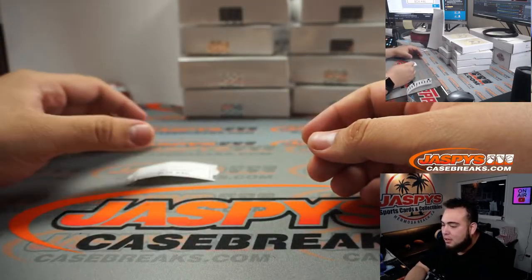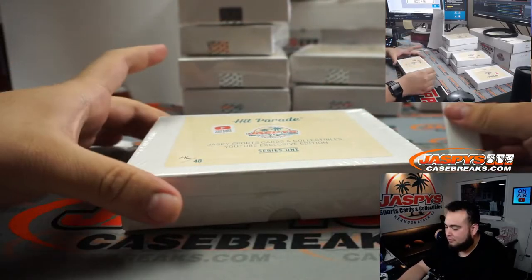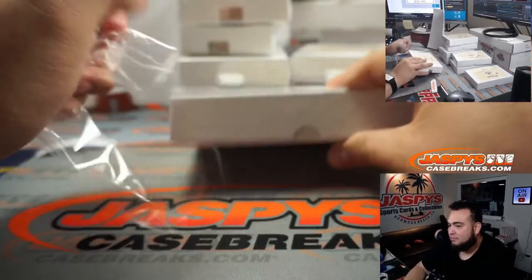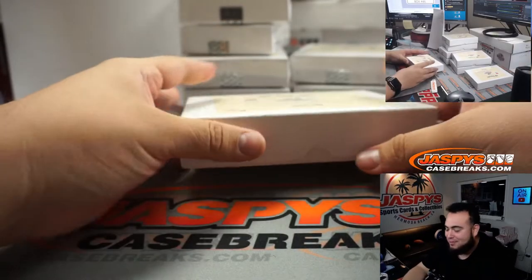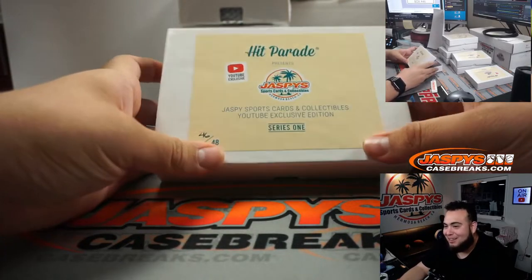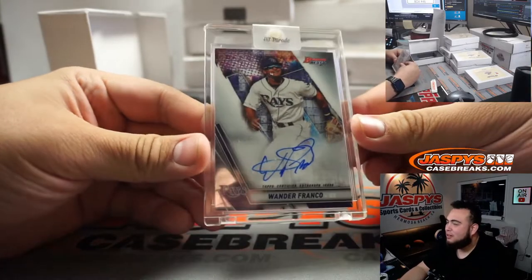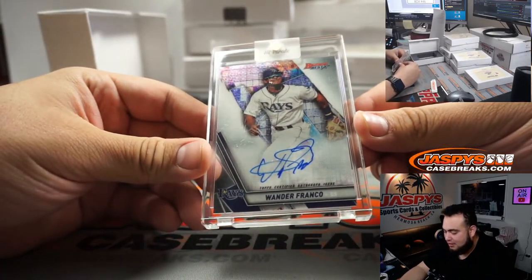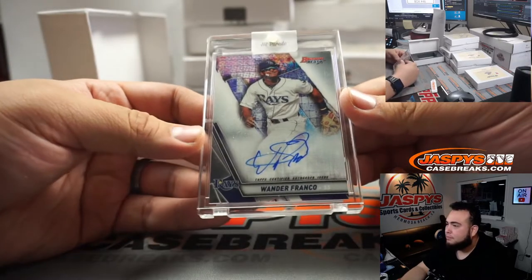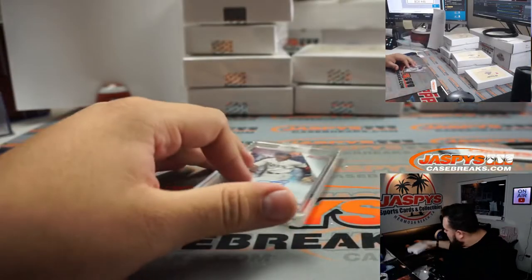Good luck, Alex — box 46. I bought a little Wander Franco from Bowman's Best. Autograph — Best of 2019 autograph card. There you go.